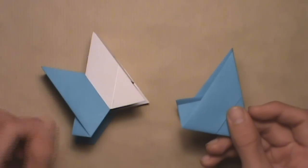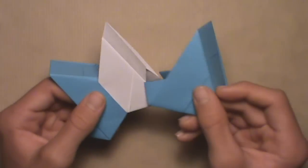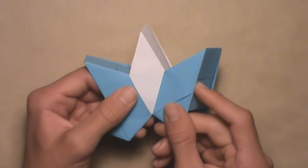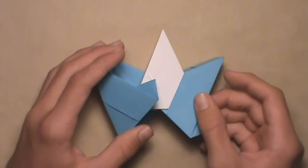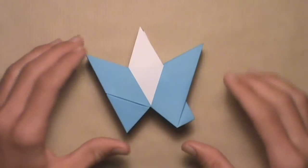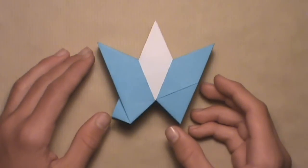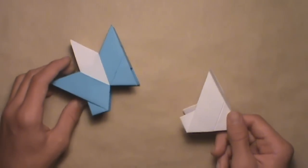Now we're going to add the third unit the same way. Insert the third unit's flap inside of the second unit's pocket, just like we did before. Push it in as far as it'll go. Then turn the model over and do the same exact thing — insert the third unit's flap inside of the second unit's pocket. Push it in as far as it goes. Then turn the model over and add your fourth unit. Continue adding units the same way until you get to the last one.